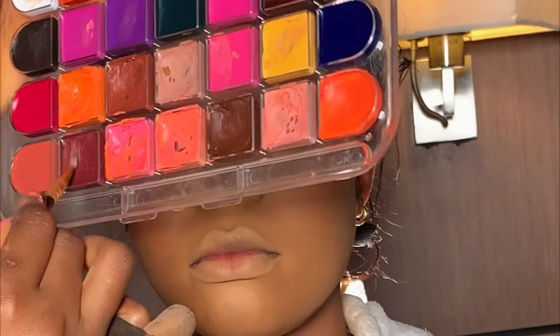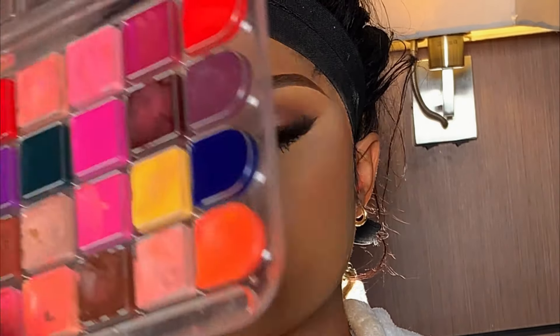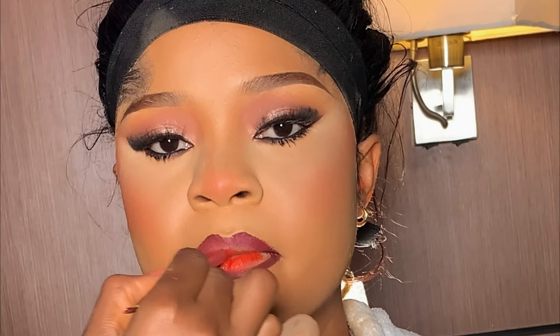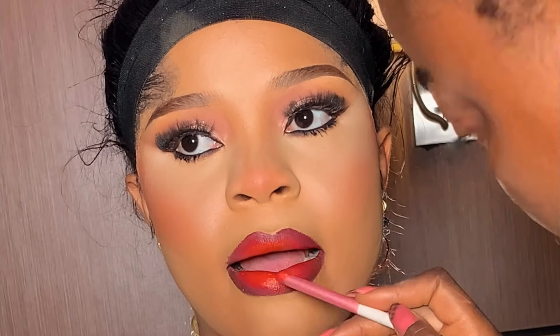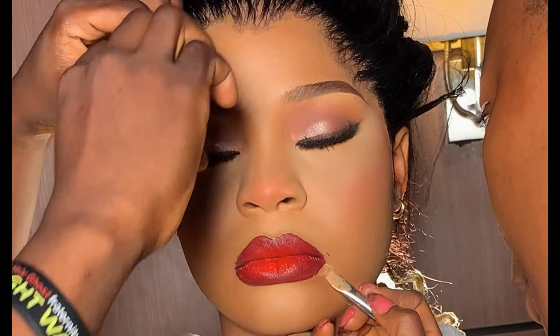Moving on to the lips, I'm using a shade from my Blossom lip palette to line her lips. After lining, I added a red pepper red color in the middle. While lining the lip, the hairstylist disrupted me and there was a little mess, so I used concealer to clean it up, then set it with powder.